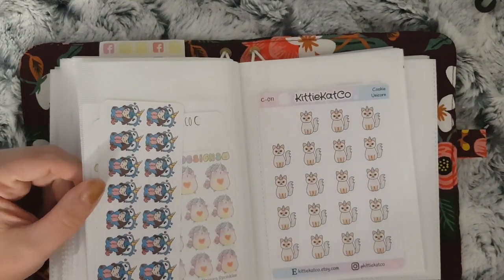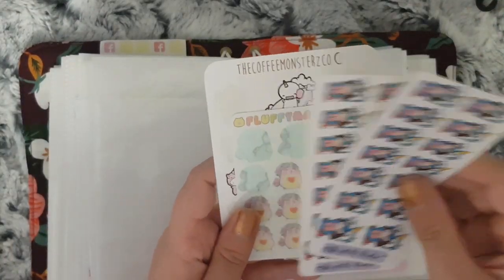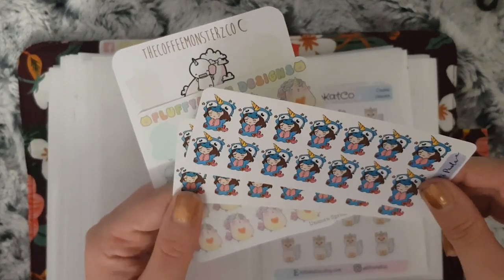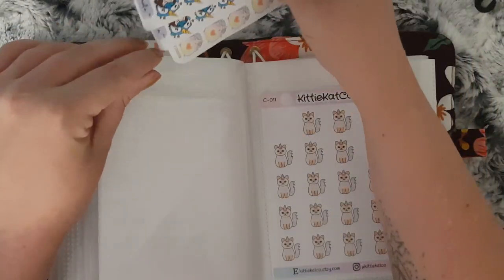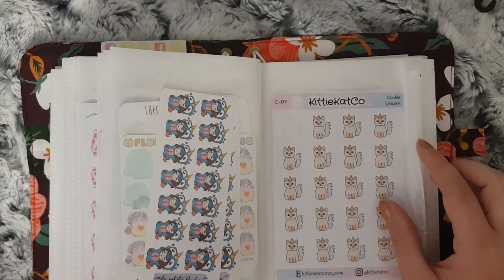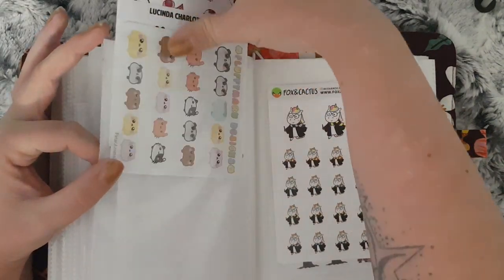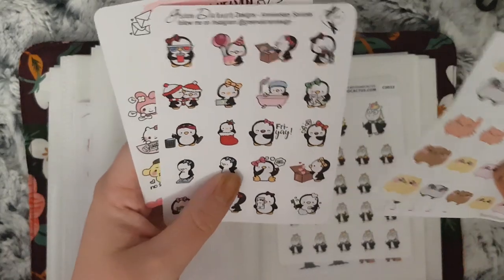These are all different characters that don't really have a specific purpose. This section is all unicorn — I have La Petite Paula, Fluffy Marrow Designs and Coffee Monsters Co, so they're all my unicorn ones. These are just for cats — the shop is called Kitty Cat Co and it's now changed its name, but I'll have it linked below. These are all mixed characters: Fluffy Marrow Designs, Lucinda Charlotte, Green Dana Designs and Stationery Heaven Co.